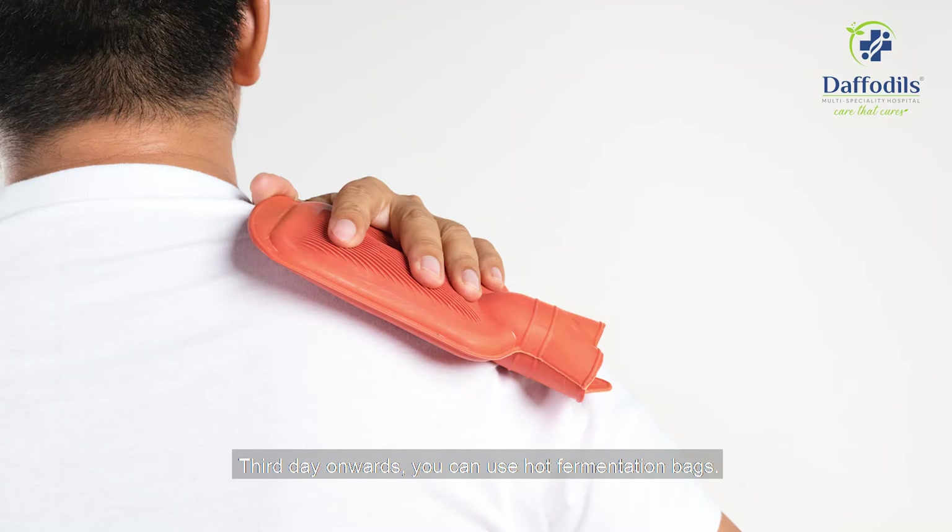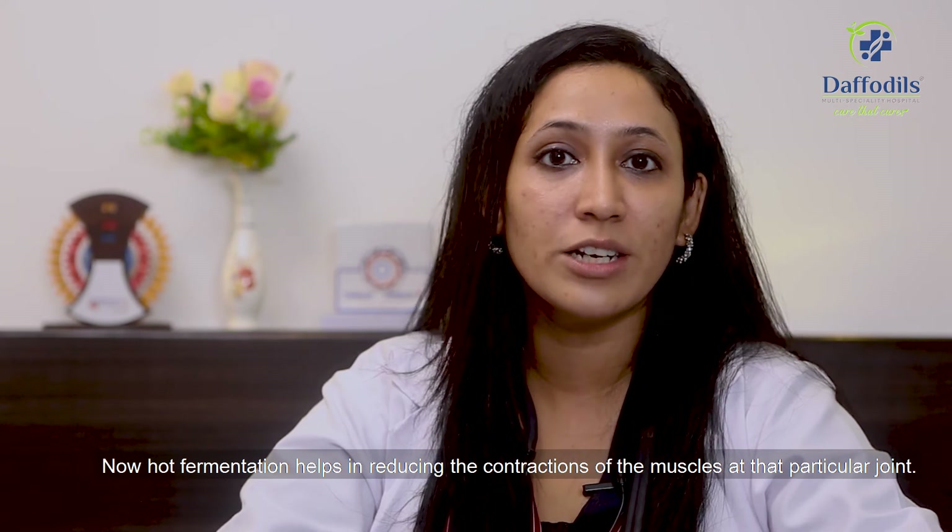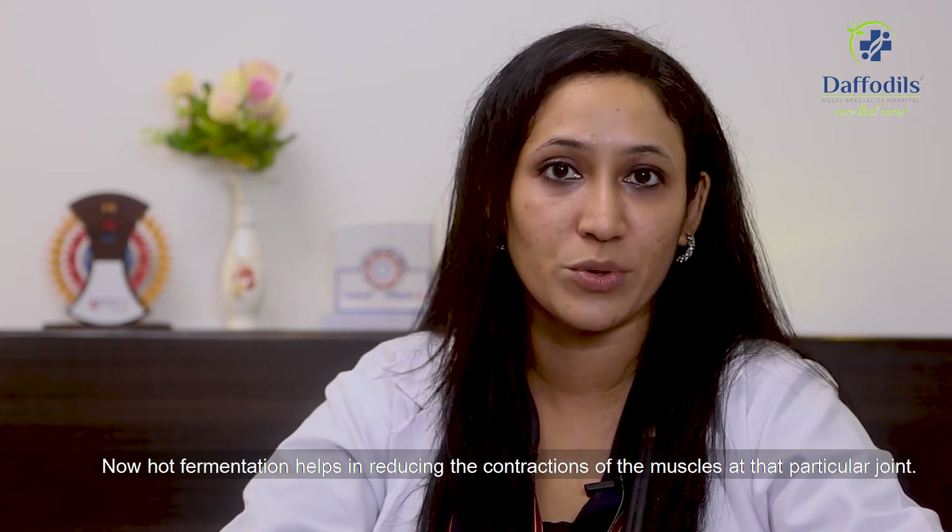From the third day onwards, you can use hot fermentation bags. Hot fermentation helps in reducing the contraction of the muscles at that particular joint.